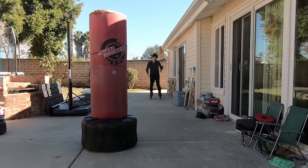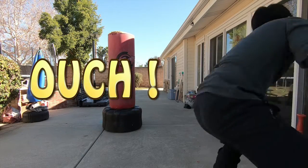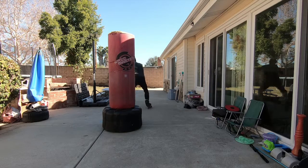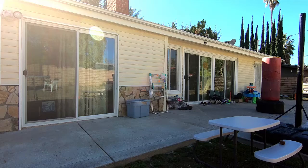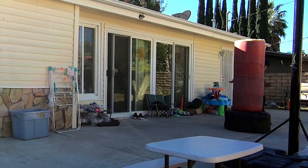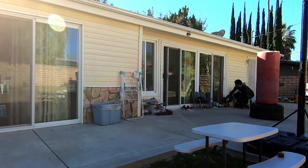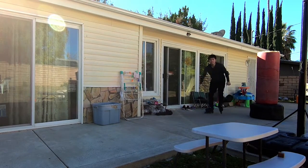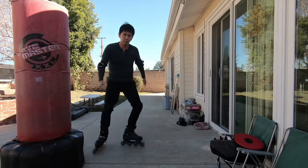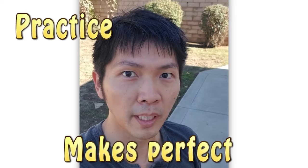I still cannot make turns while skating backwards. It's a tricky one. I guess I just need to keep practicing, and be ready to take many many falls. It's inevitable. Practice makes perfect.